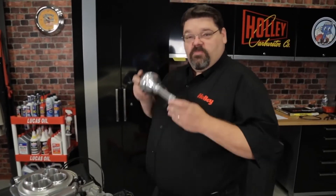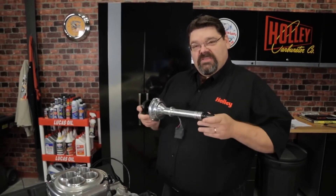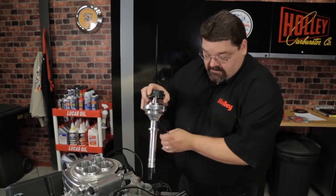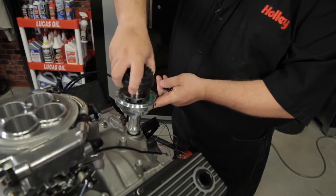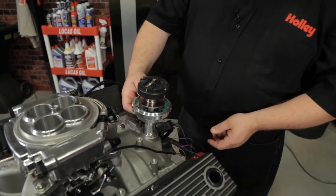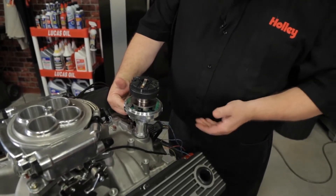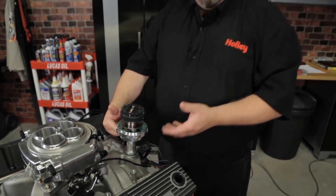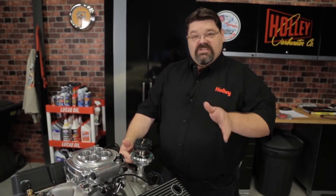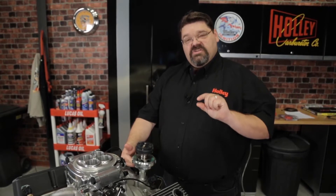Now that we have our old distributor removed, we can proceed with installing our new Holley dual sync. Before you just drop it in and lock it down, there are a couple things you want to check first. Install the distributor without any gaskets — just dry fit it, lock it in place, and make sure that it fully seats and touches the mating surface. If for any reason it's up, that indicates the distributor is bottoming out, usually in the oil pump drive, and that needs to be resolved before you proceed. Common causes would be if the intake manifold, cylinder heads, or engine block have ever been machined down — decked and resurfaced — reducing tolerances and creating a gap.